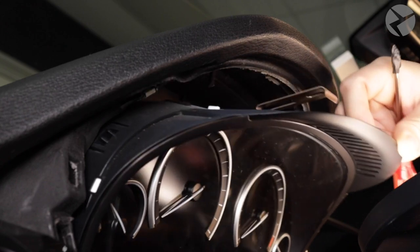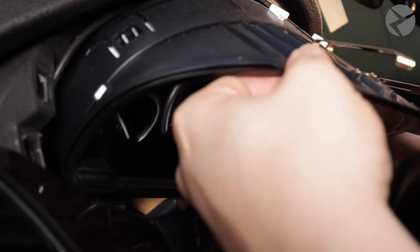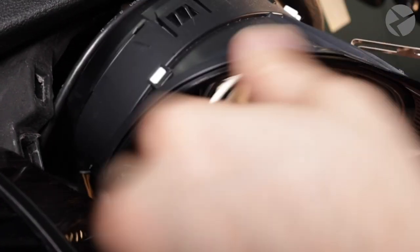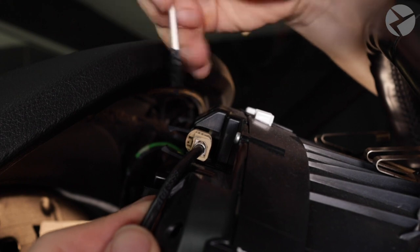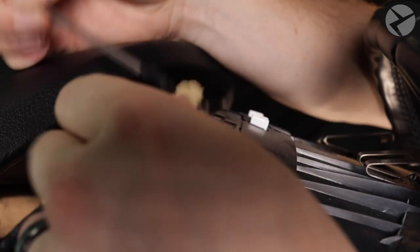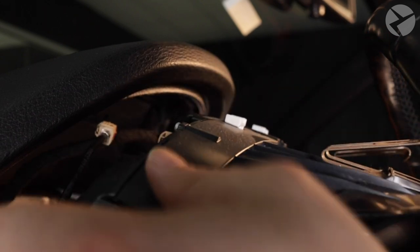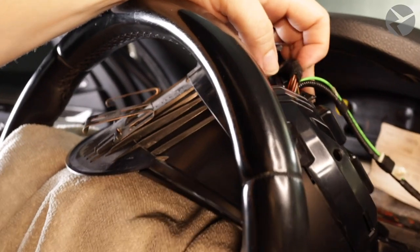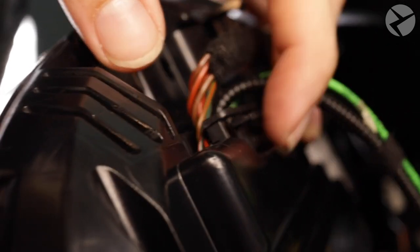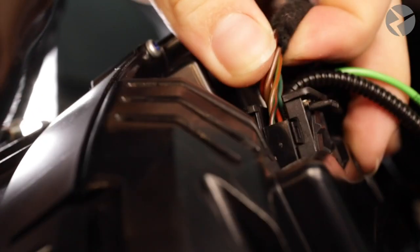Moving along, let's reposition the cluster in a way where we can access the wire harness behind it — simply lift up and towards you. On your left side, we'll start with the heads-up display jumper cable. There's a clip here, so you have to press it in and pull out. Moving over to the right side, this is where the main harness for the cluster plugs in. Similar to the heads-up display jumper, there is a clip you have to press in in order to pull the plug out.